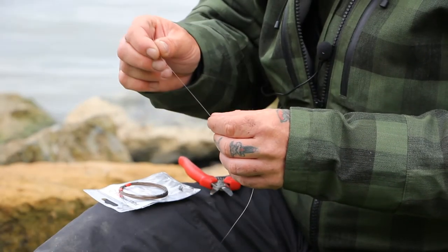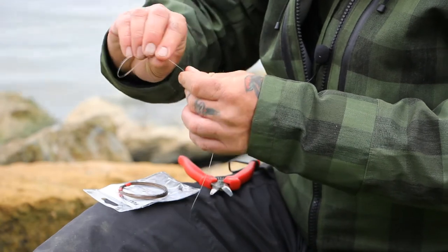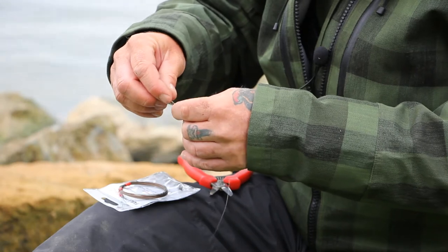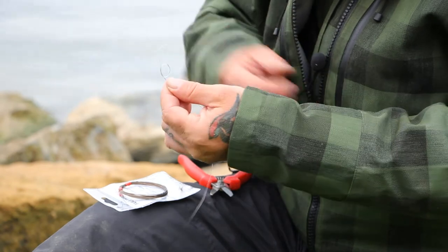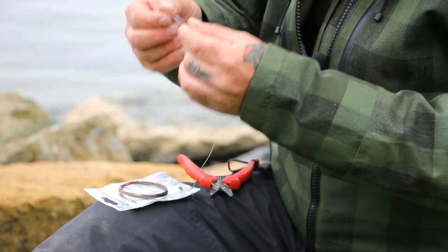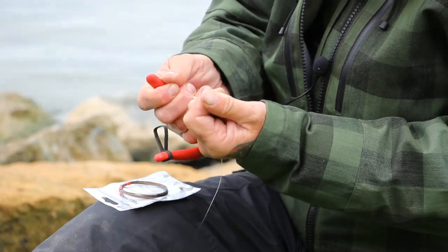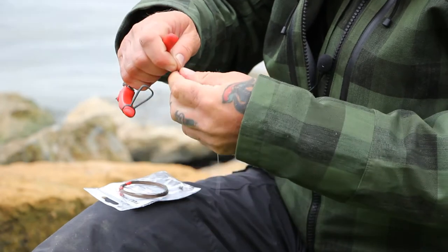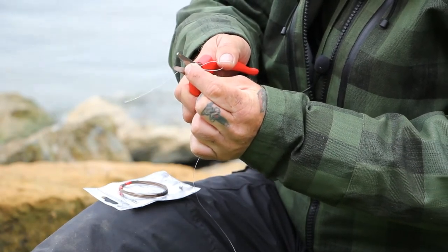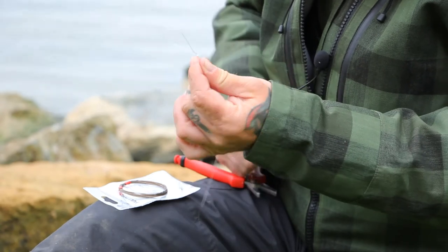So we'll take the tag end of the fluorocarbon, fold it back on itself, and we're going to create a single surgeon's loop. All we're doing is folding it back on itself and taking it through the loop that you've created and pulling it down. You want to put a bit of saliva on this knot to lubricate it — when you pull it down it creates friction and heat, so you don't want to damage it. I'll put the end of my cutters in here to help pull down and seat the knot. There's a leftover tag end here — all we'll do is nip this in. Always nip it just a little bit long to allow for any slippage. So I've created a loop on the end of the fluorocarbon.